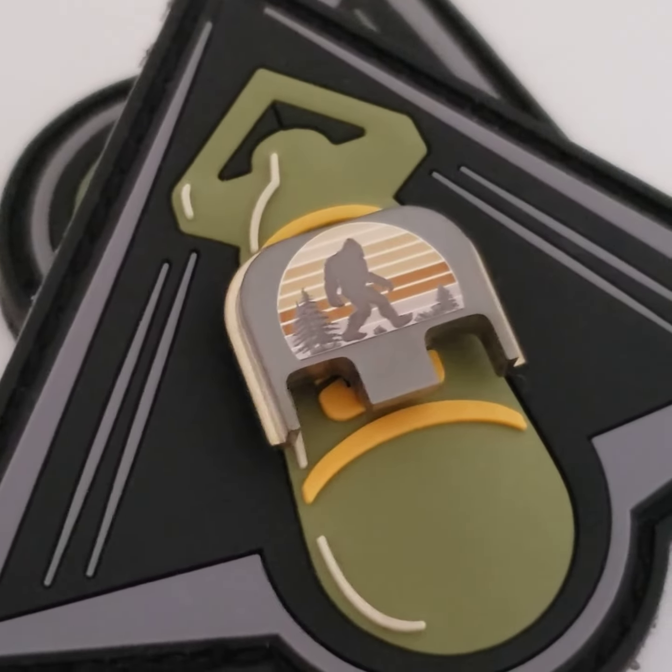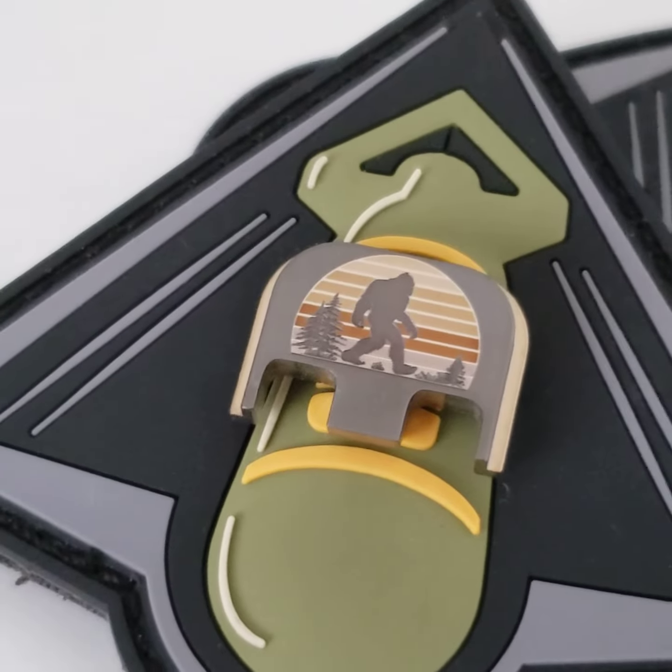This is our Bigfoot design, laser engraved titanium, no paint — every color is done with the laser.